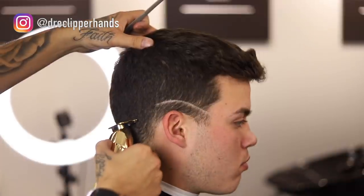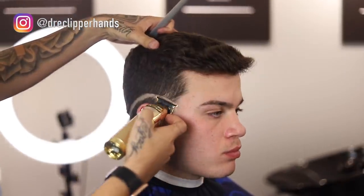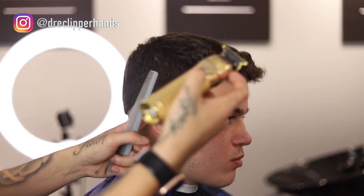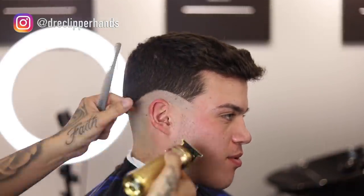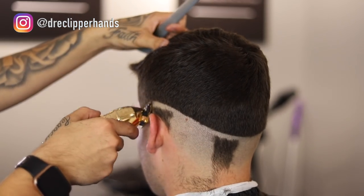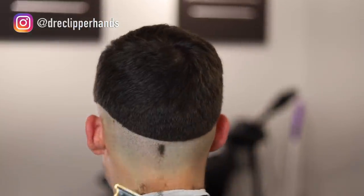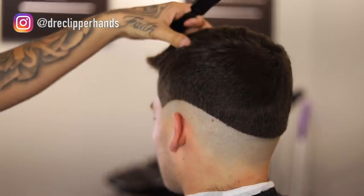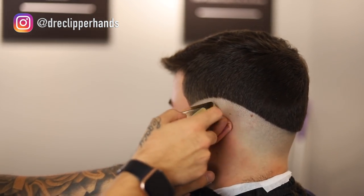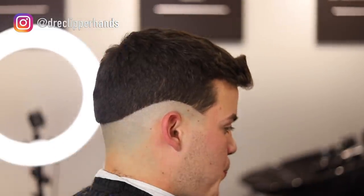You can see as we set that guideline how it just kind of fits his head a little bit better. Now we're just going to go ahead and bald everything under that line out. You want to let the trimmer do the work — you don't want to press against their head super hard to where you're causing irritation and getting it really red. Now we're going to follow that up with our shaver. Mine is a gold Bevel shaver. What this is going to do is get it a lot closer to the skin, allow the haircut to last a couple days longer, and make that fade pop a little bit more, because it adds another layer of gradient to the haircut.